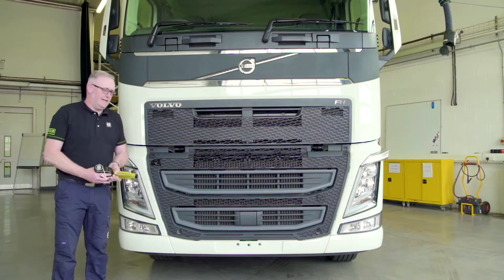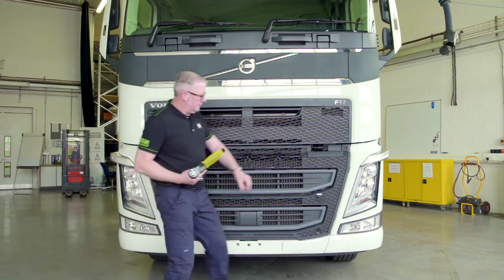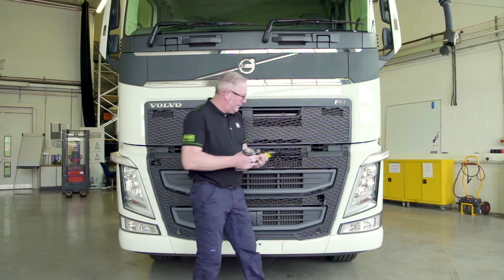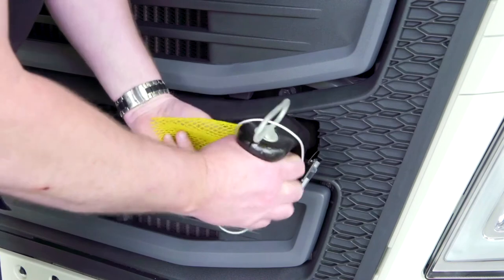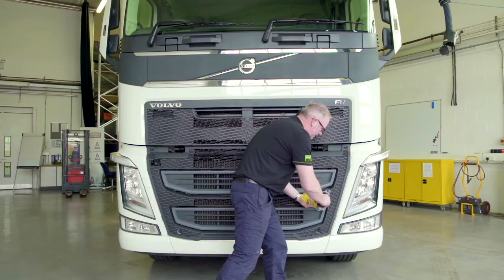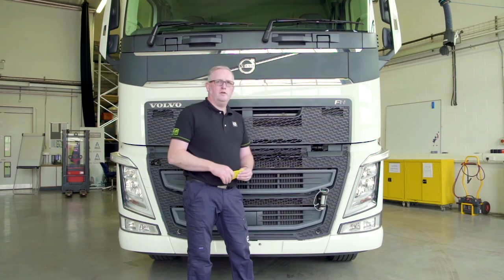The FH model has two tow eyes, behind these panels here. To fit the tow eye, simply take it out of the nearside locker and it screws into the end of the chassis rail. This is the only place the vehicle should be recovered from.